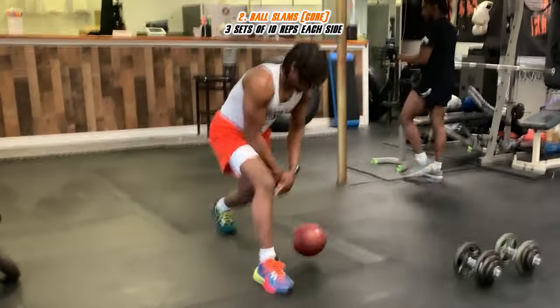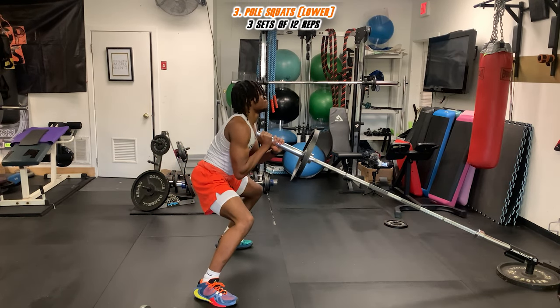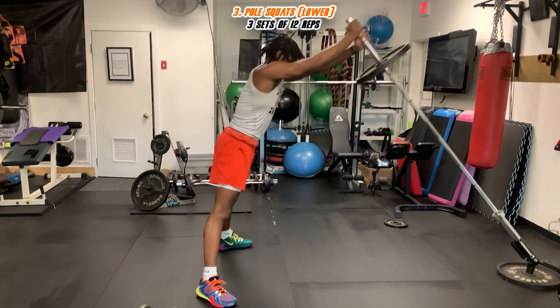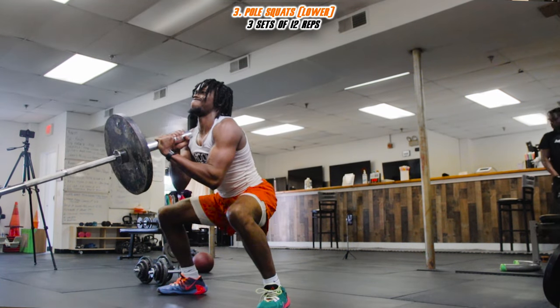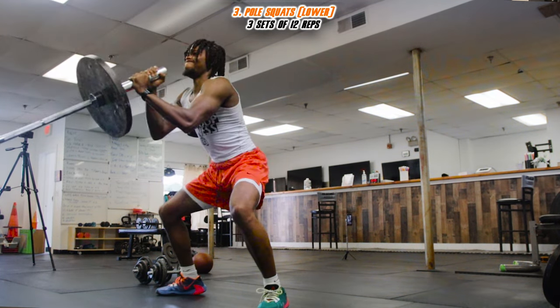After you do your three sets of ten on both legs, we're gonna switch into some pole squats. If you don't have a pole, you can find a kettlebell or even use a basketball. Pay attention to how slow I'm going — I'm not speeding up, I'm taking my time and being explosive.